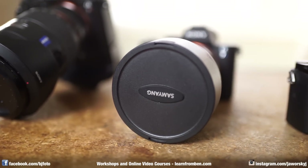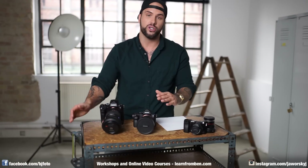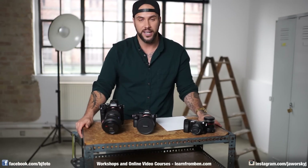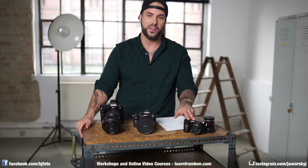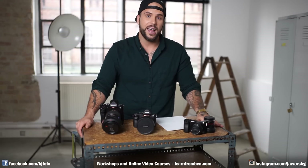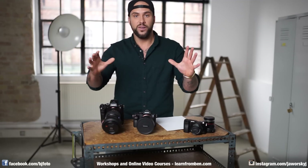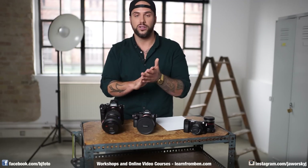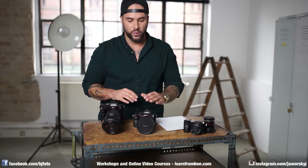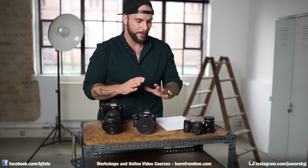That was my overview of the a6000. If you have experiences or something to add, post it in the comments below. If you liked the video, share it with someone who might be interested. The link to the a6000 is in the description and on my website learnfromben.com. New videos every Friday about photography, editing, and filmmaking. If you speak German, check out my German channel — over 400 videos already.